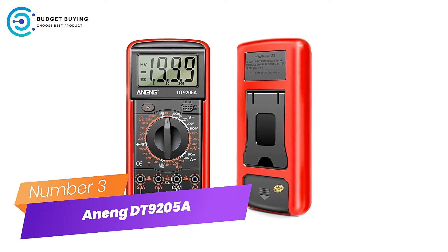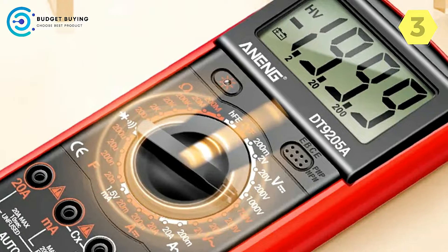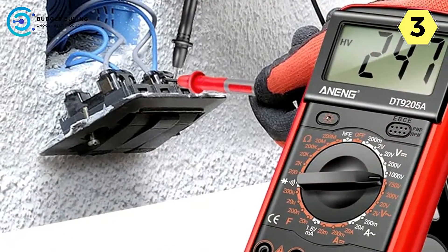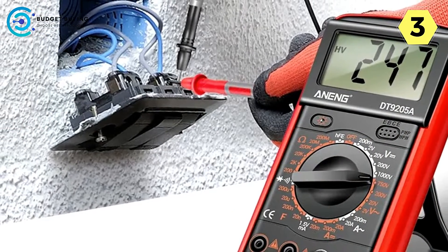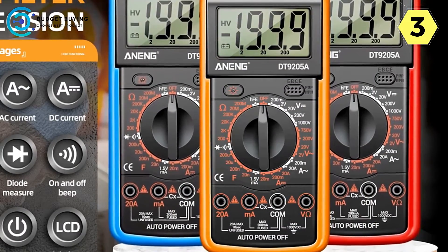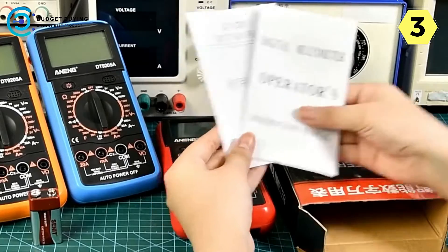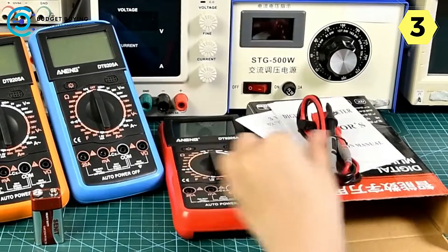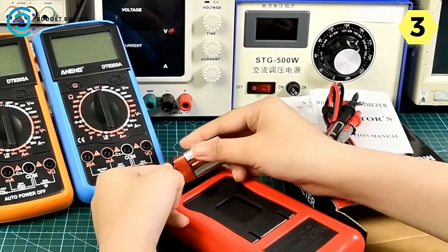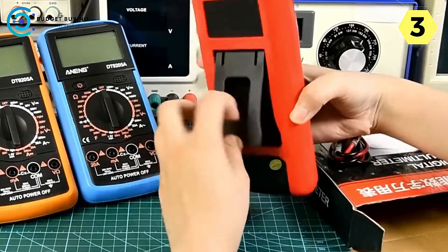Number 3 — Aneng DT-9205A Digital Multimeter: a reliable companion for home appliance repair. The Aneng DT-9205A has proven to be an indispensable tool for home appliance repair needs. Its versatile features and durability have made it a trusted companion for troubleshooting and fixing household electrical issues. One standout feature is its ability to test resistors, making it excellent for diagnosing motor coils and detecting electrical appliance leaks — saving countless hours when determining the health of electrical components.